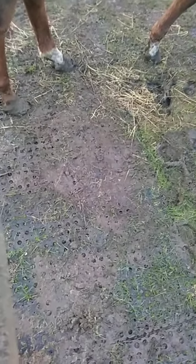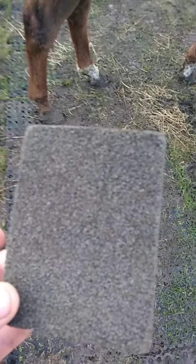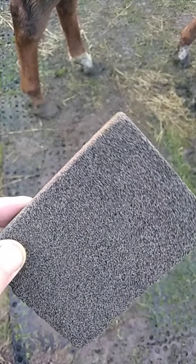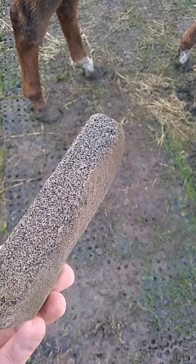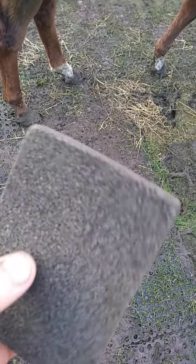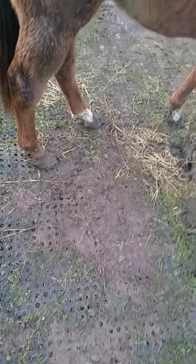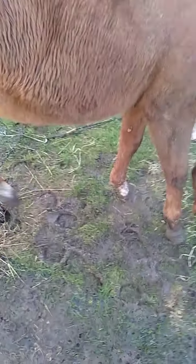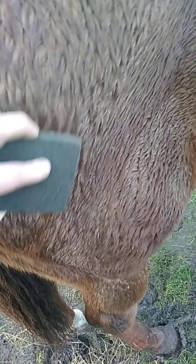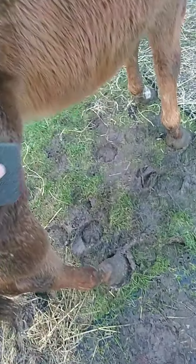I just wanted to show you guys this little technical marvel. It's a block — sort of like a pommy stone — and it's pretty amazing in how it works. It's great for getting mud off in winter. All you do is put it on here and go in the direction of the fur, and it gets off all the mud.